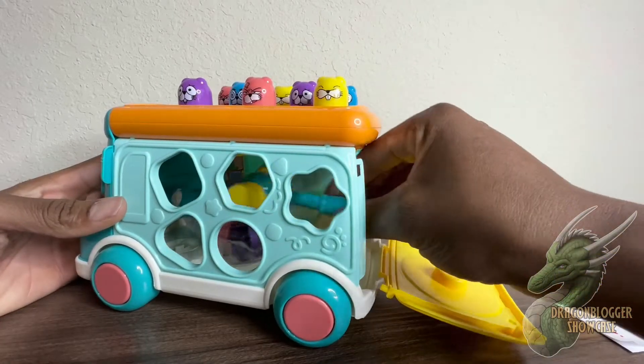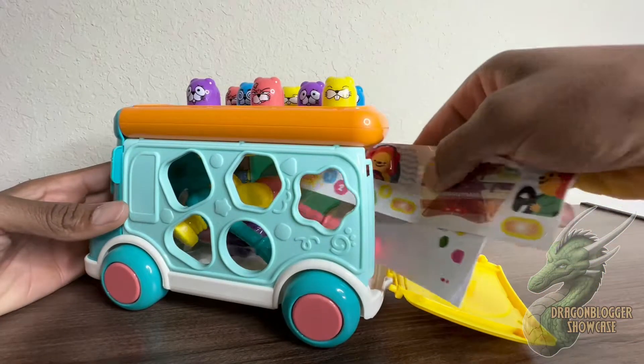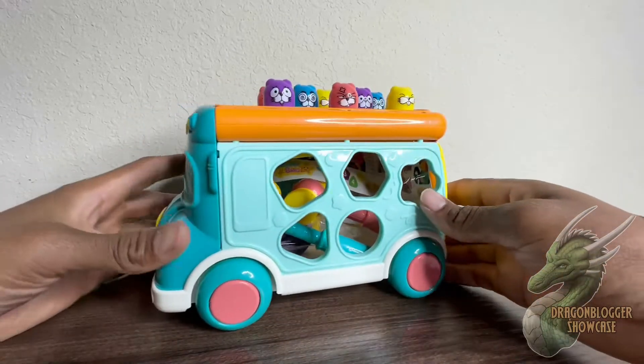The bus actually works as storage — any little toys can fit in there. You don't even have to put the whack-a-mole in there; you can put other toys in there for storage. It's a really, really awesome little toy — my kid loves it and your kid will love it too.